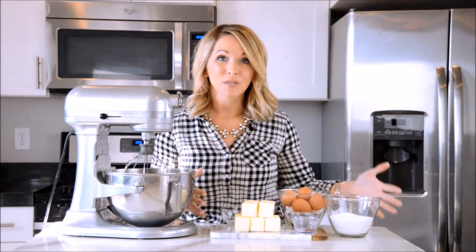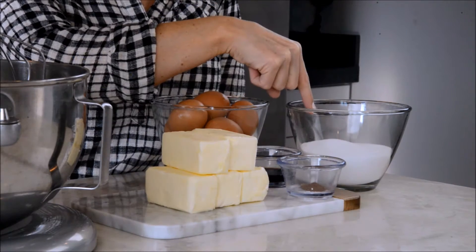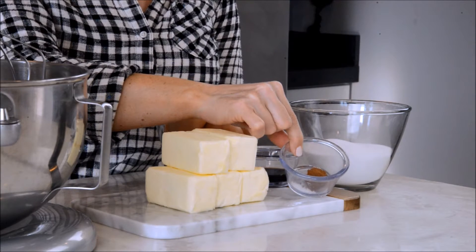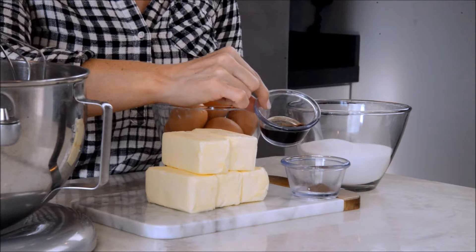Here's all my ingredients — it's really simple. I'll go through them one by one. Five sticks of butter, nine egg whites, one and a half cups of sugar, a dash of cinnamon and a dash of salt, a tablespoon of some good vanilla. I use some good rich Mexican vanilla — so much flavor.